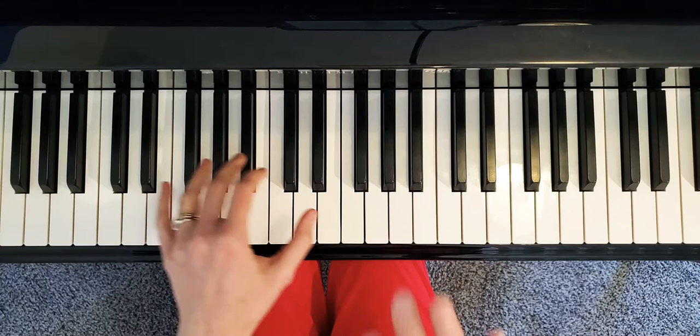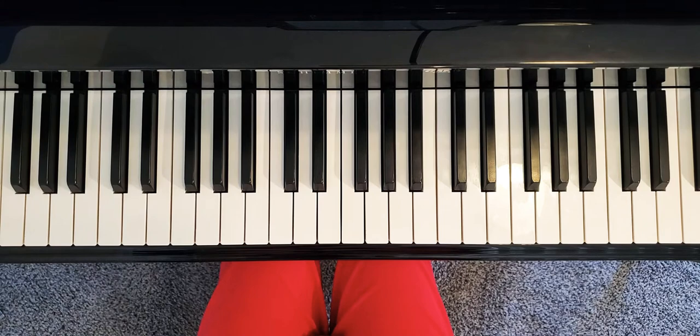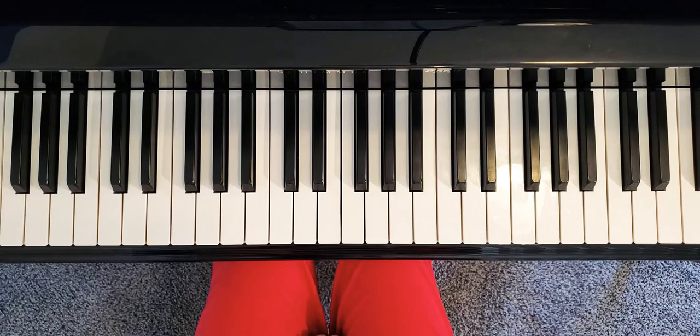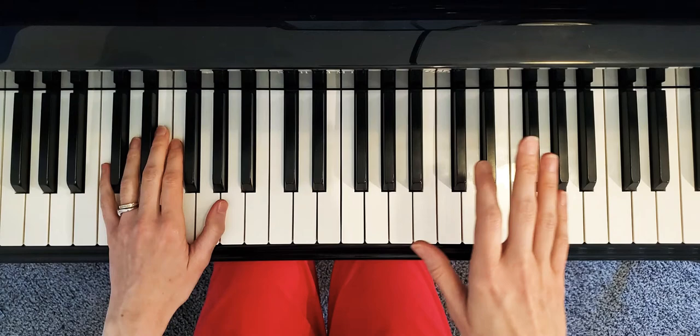So like this: one, two, three — one, two, three. When you play more advanced music, you will come across the famous mazurkas by Frédéric Chopin, the most famous Polish composer and the genius of piano. So let's start from the very beginning — one, two, three.